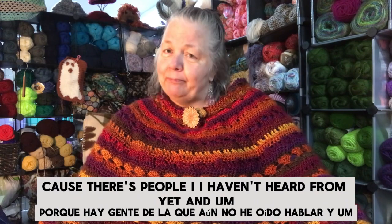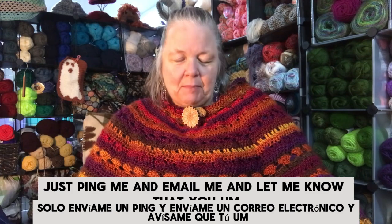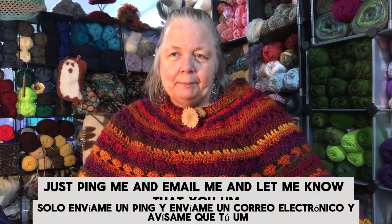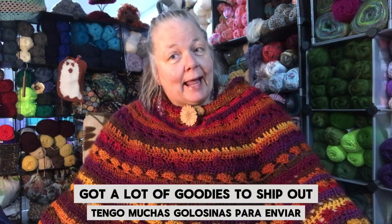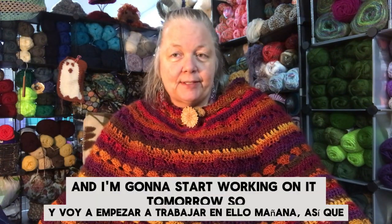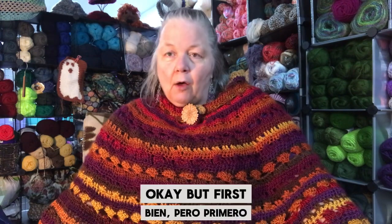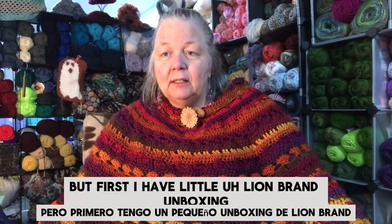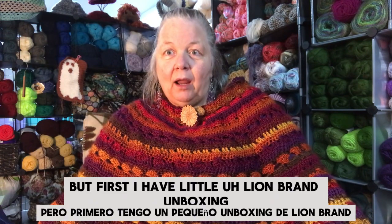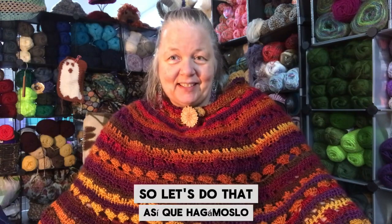Just ping me and email me and let me know, send me your address and I will ship you your goodies. I've got a lot of goodies to ship out and I'm going to start working on it tomorrow. But first, I have a little Lion Brand unboxing, so let's do that.